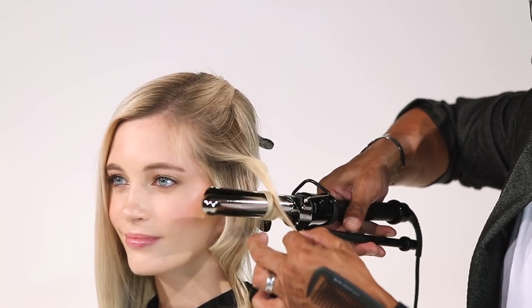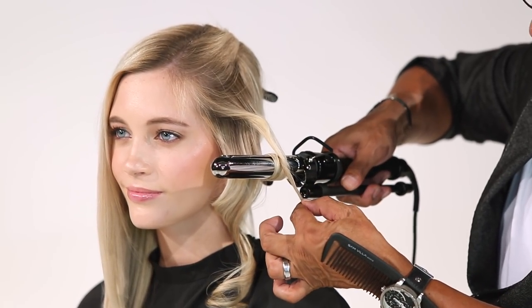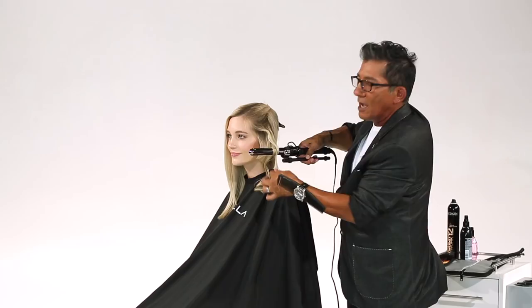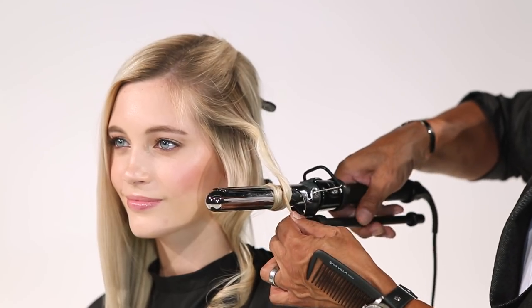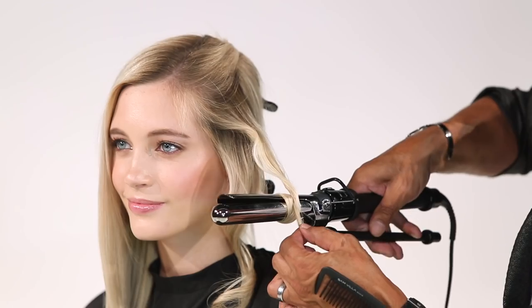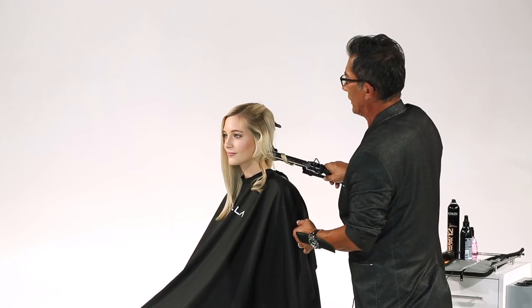One, two, three, four, pause. Now I'm getting more heat. I have tension. One, two, three, four, pause. By pausing, it allows your heat to work for you. So now I count four to myself again to let the heat bake. And then one, two, three, four — now I can release.